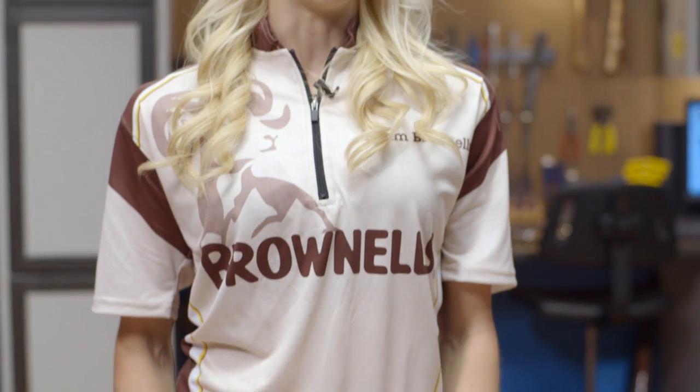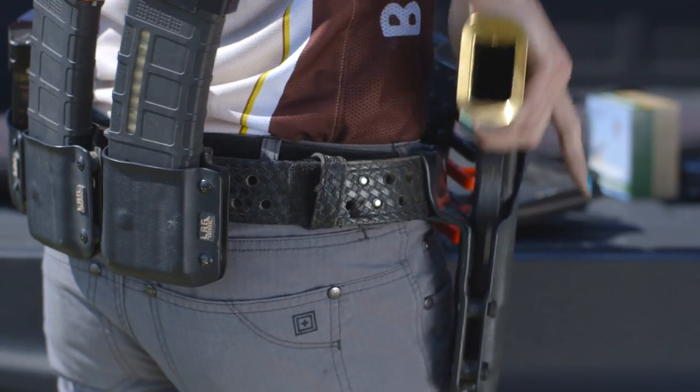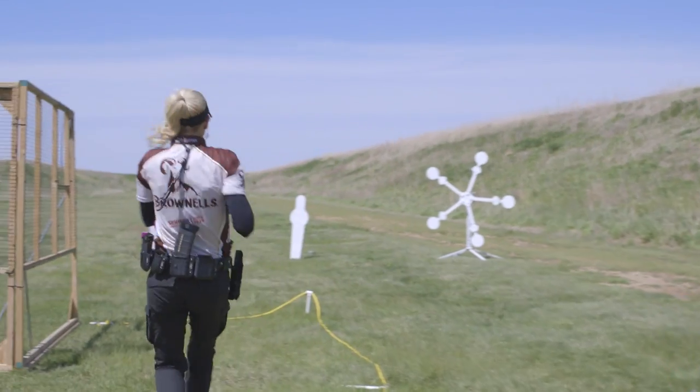Pins can walk out or break. I need to be able to fix my gun on the fly and get back in the match. I also keep fiber optic rods because with all the holstering and dumping of my pistol the rods will inevitably break or fly off, so I keep replacements at the ready.